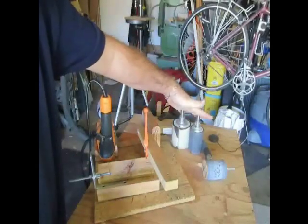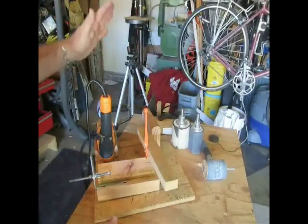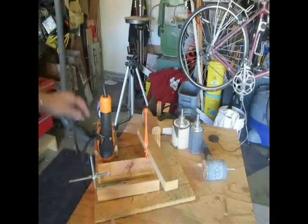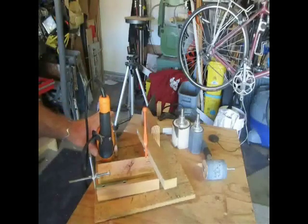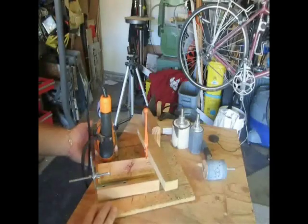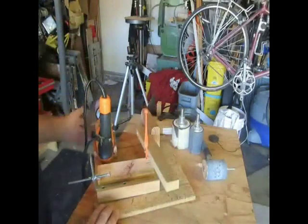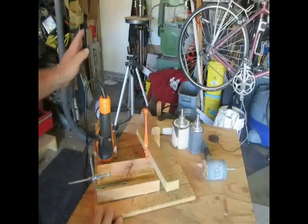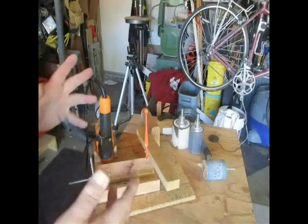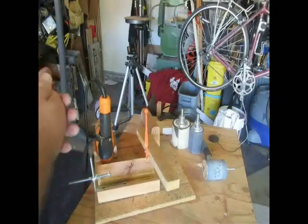What I'm doing is using the drum sanders the way they were meant to be used in the first place — in a drill chuck. I've taken a Harbor Freight variable speed reversible drill and mounted it on my fixture, with the sanding drum in the chuck. That works faster and better than with the belt sander. Even though the belt sander was high speed, it wasn't variable speed, so I couldn't slow it when I needed to.